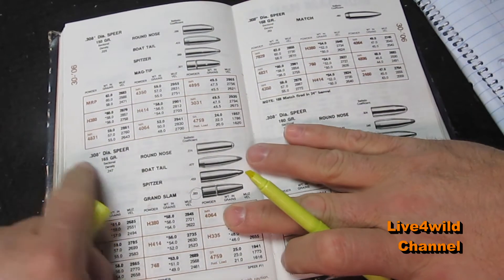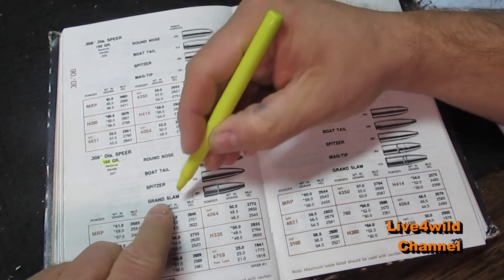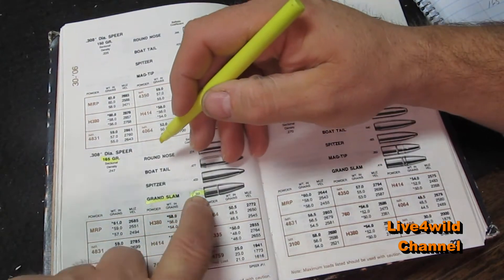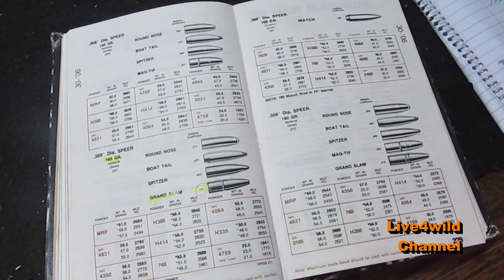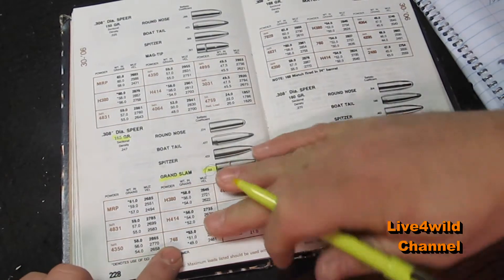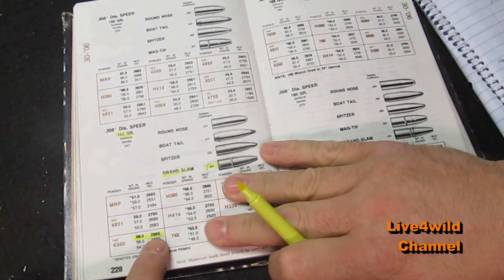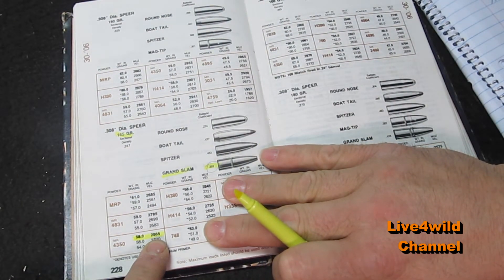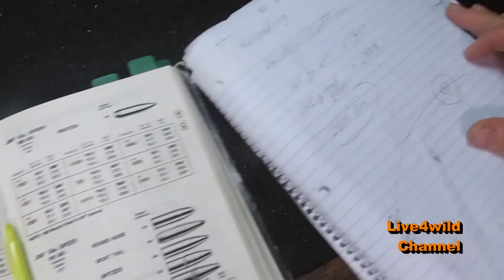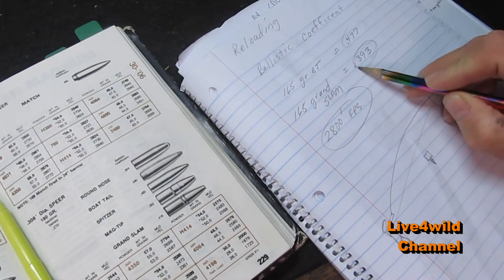We're going to look at the .308, which is this caliber - 30-06, 165 grain. Look at Grand Slam and the bullet coefficient is .393. So you have to remember that number, write it down on a piece of paper. I'm using IMR 4350 for this caliber, pushing 2,800 feet per second. Write that down under your .393.